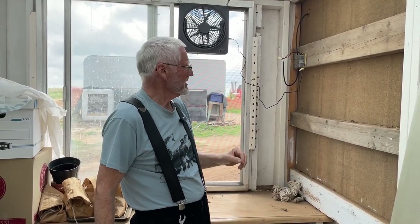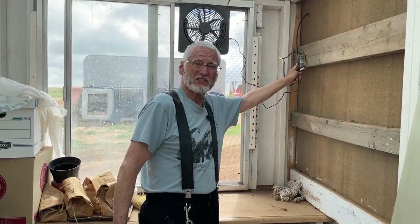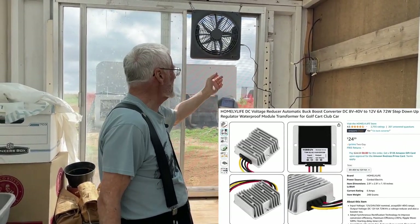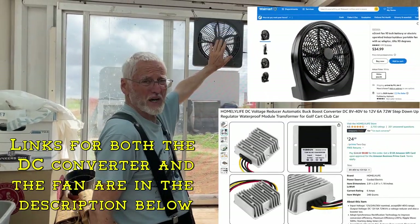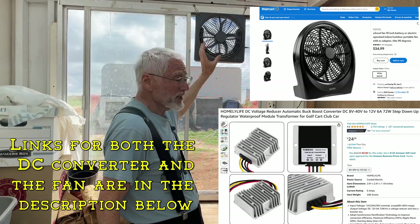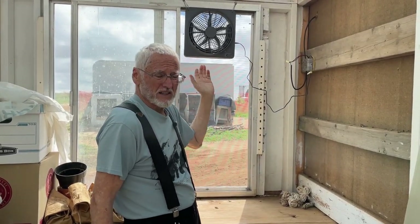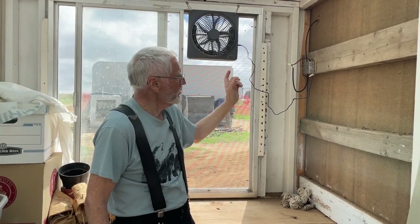It's about as simple as it gets. This little voltage controller costs about $25, got it from Amazon — I'll give you all the details on it. This little fan is another $25; it's an O2 Cool fan. I really love these because they're very quiet, they tend to last a long time, and they're a 12-volt fan.